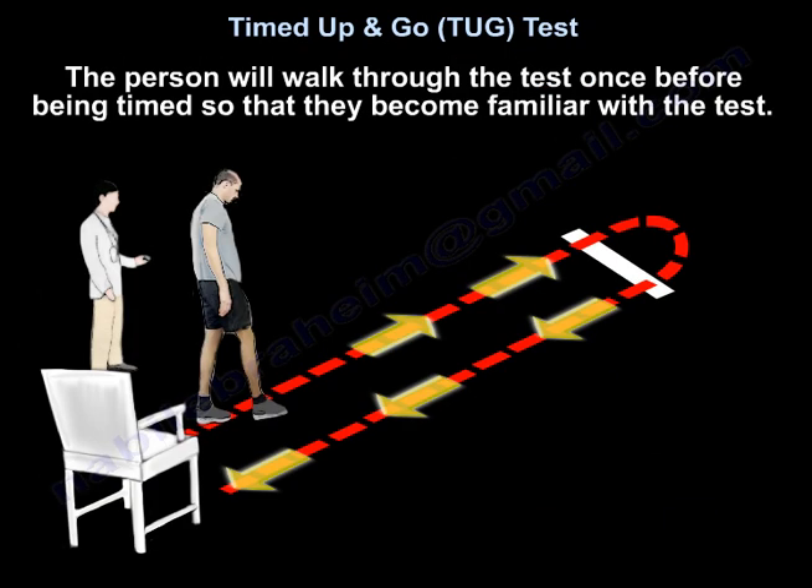The person will walk through the test once before being timed, so they become familiar with the test.